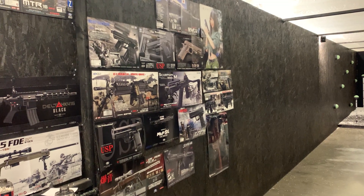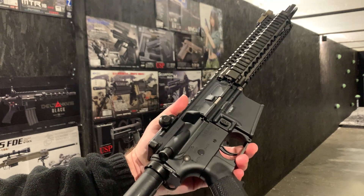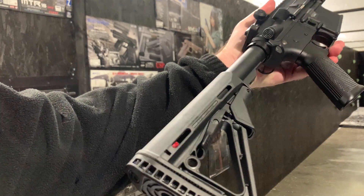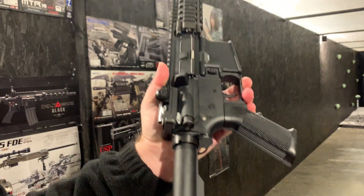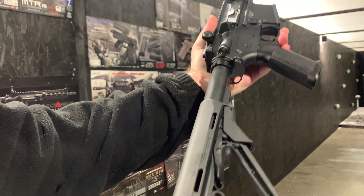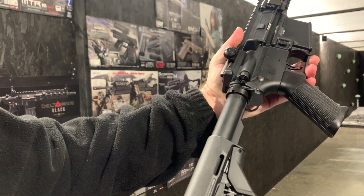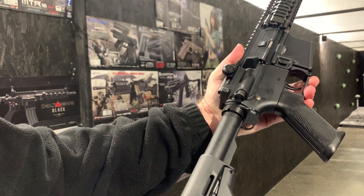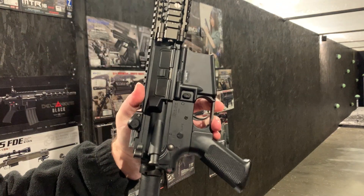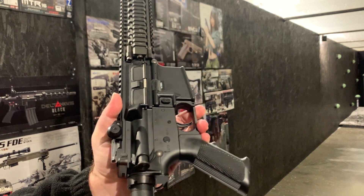Hello, welcome to the Eagle 6 Airsoft video. We're going to be testing this Tokyo Marui Mark 18 NGRS. This has got the custom CTR stock on the back, which is where we've hollowed it out to put the 1300 7.4 battery in there. We've got the Gate Titan Advanced in this, and a Laylax hard castle nut on the back here.